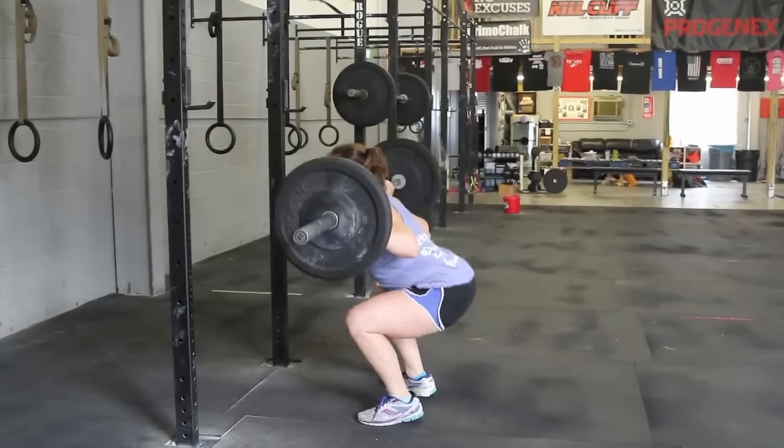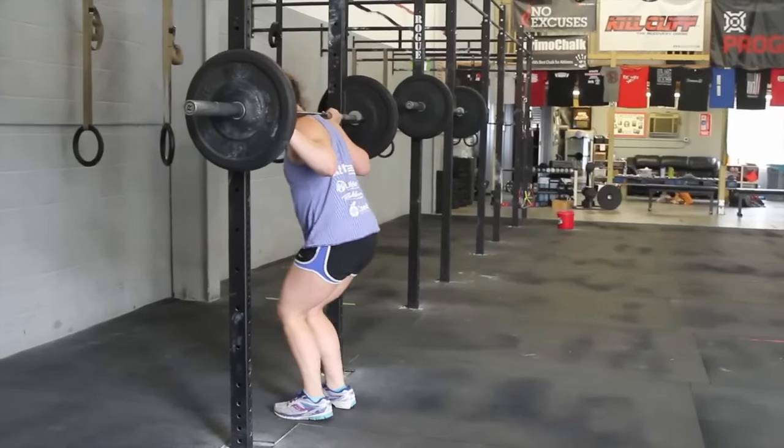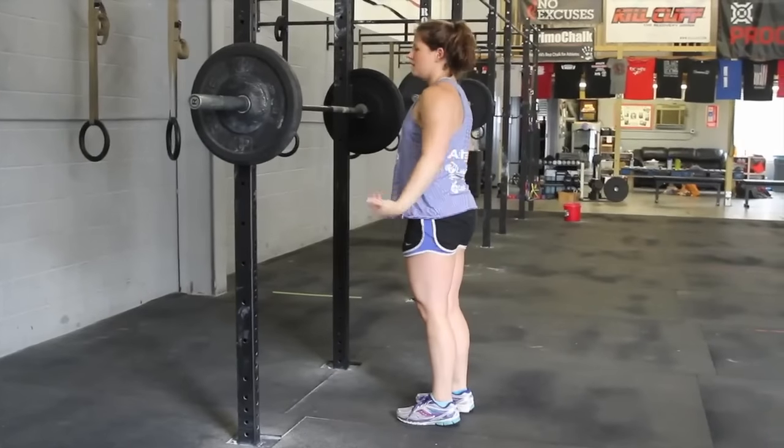The athlete may re-rack the bar as needed to rest. However, the two-minute clock will continue to count down.